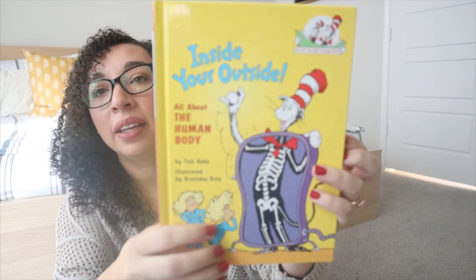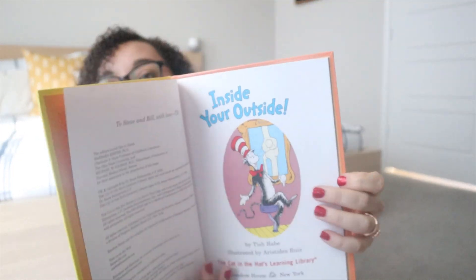The next one we have is 'Inside Your Outside: All About the Human Body,' and this is one of those Cat in the Hat books — it's from the Cat in the Hat's Learning Library. I'll show you a few pages in here as well. We've done a few other of these books and they're really fun — my kids enjoy them.